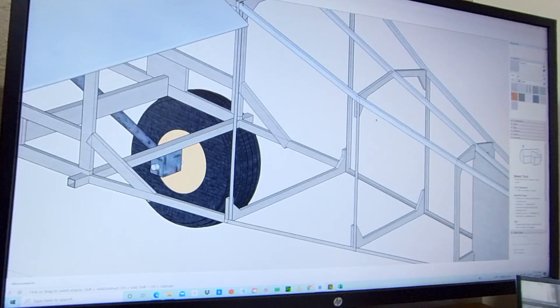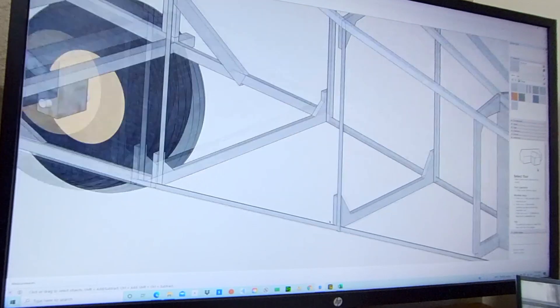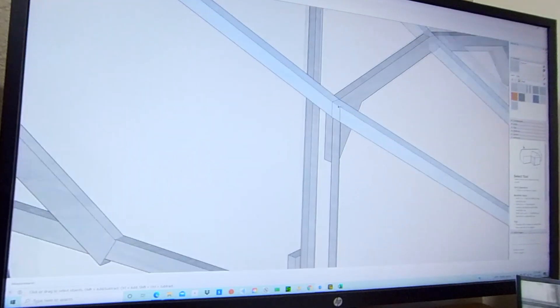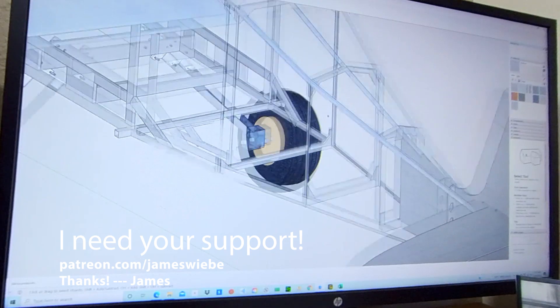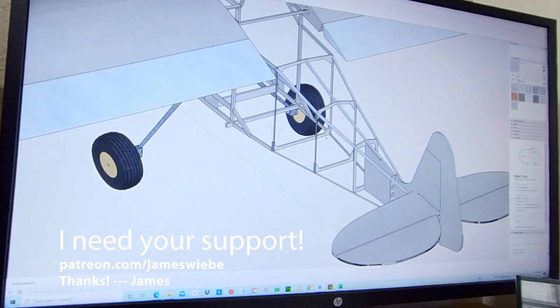There's interference issues which are obvious. I'm going to reconcile those at production time. But yeah, this is looking pretty good. That's a sample of how I do CAD — hope you enjoyed it. Thank you.